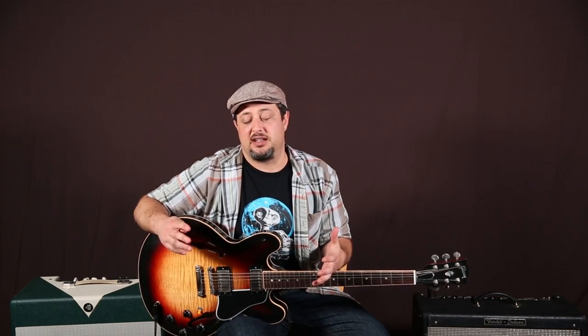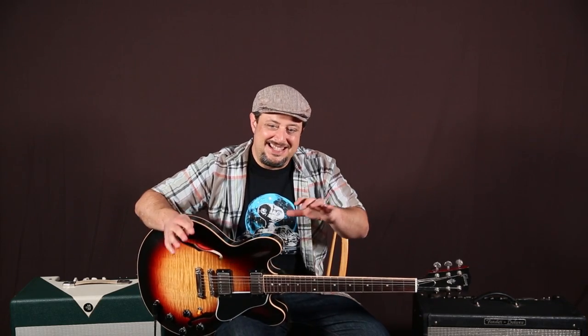Hope you guys are doing well out there. I'm excited to bring you a little solo technique lesson. I haven't done one of these lessons in quite a while, and I know there were a lot of requests for something like this again. So I'm going to break down a little concept to get you just playing around outside of the pentatonic a little bit. I think you'll enjoy it.